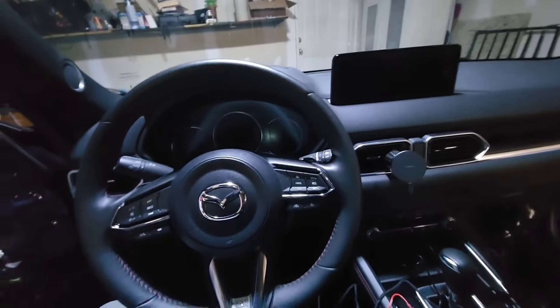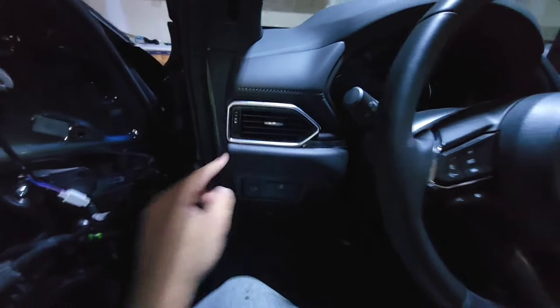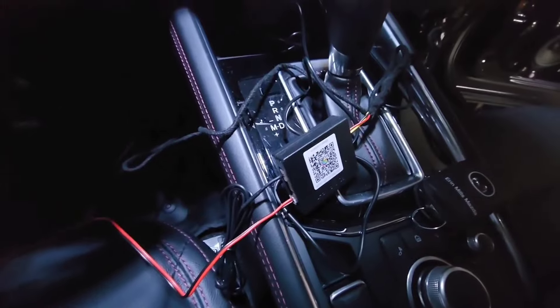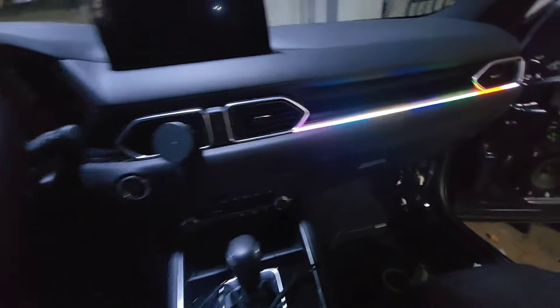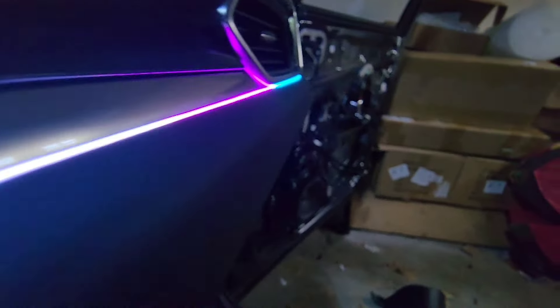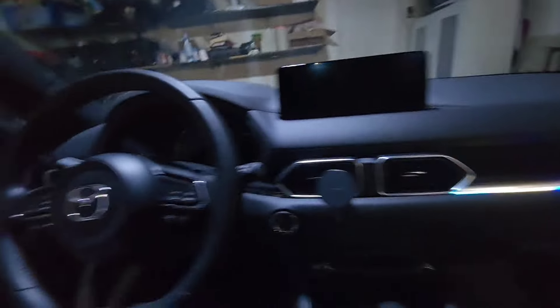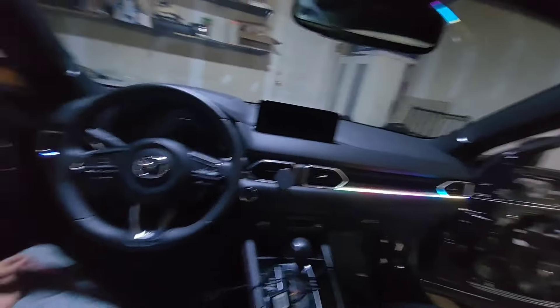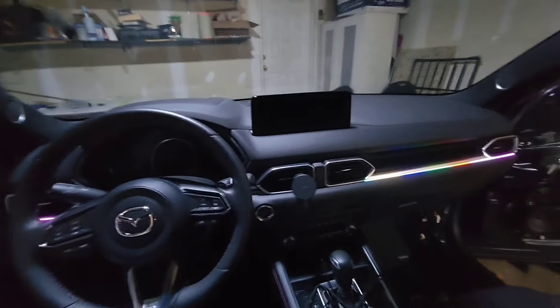For the dashboard, we're putting a strip on this side and that side — running it from here all the way there, and same for the other side. The power source for the dashboard strip is the main auxiliary power. The main controller box handles the right side and the left side separately, but one wire is controlling both left and right. You can tell from straight on that there's a light in there — very minimal, not distracting at all while driving.